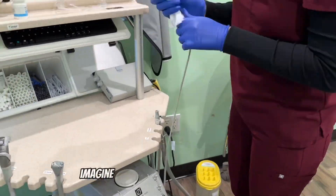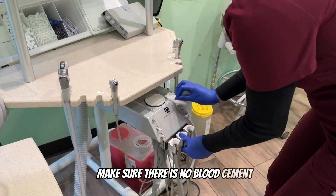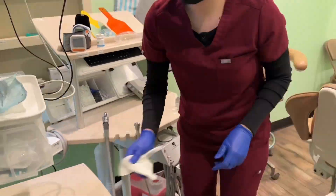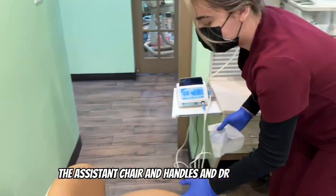When cleaning, imagine you're the next person in this chair — how clean do you want the room to be? Make sure there's no blood or cement stuck on any surfaces. Grab a new wipe to wipe down the chair, the assistant chair and handles, and the doctor chair and handles.